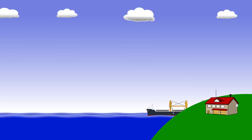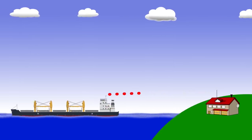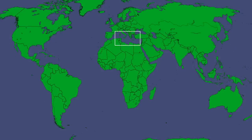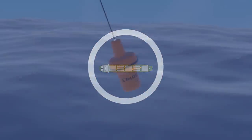The rescue coordination centre can then commit assets, be it passing ships or aircraft, or dedicated search and rescue services. They will have an accurate position and details of who needs rescuing, all of which increase the chances of a successful rescue.